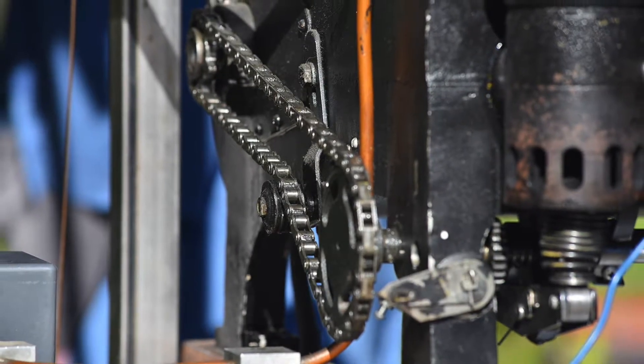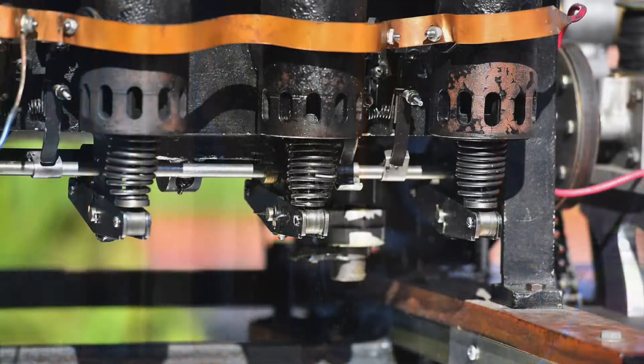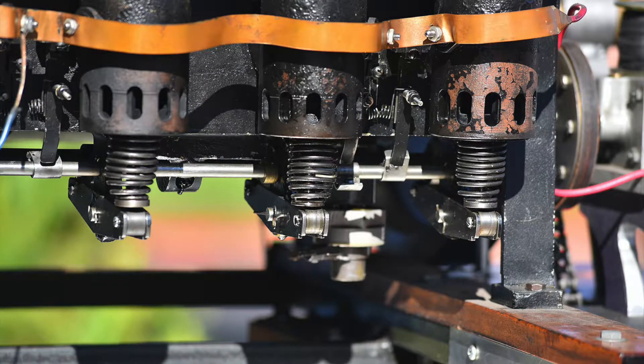Three of my predecessors in the machine shop in two and a half years made two engines, and this one has run on the anniversary every year since.